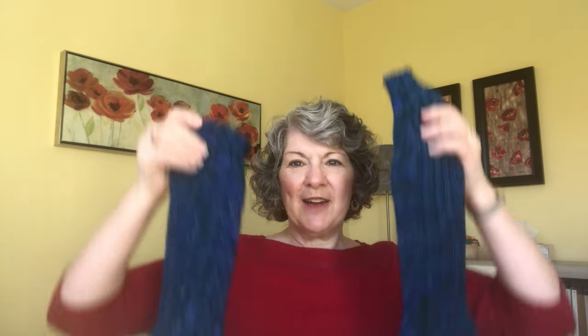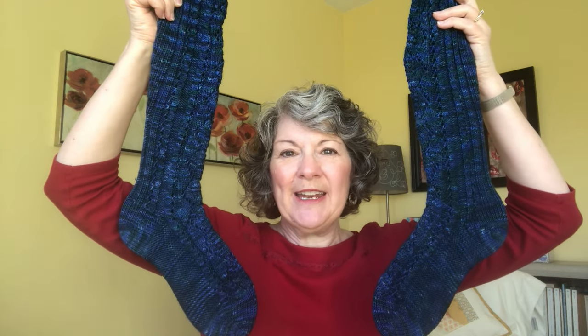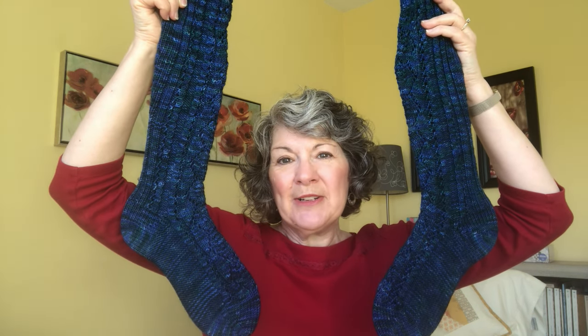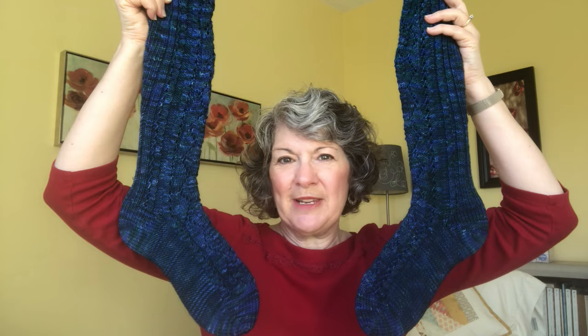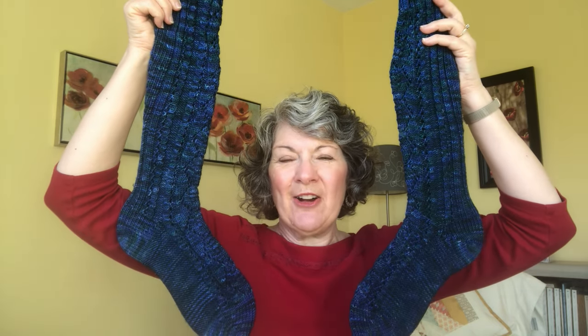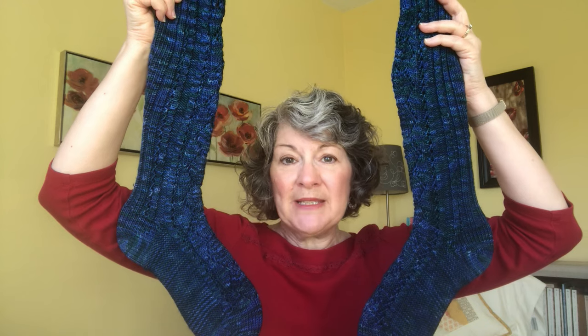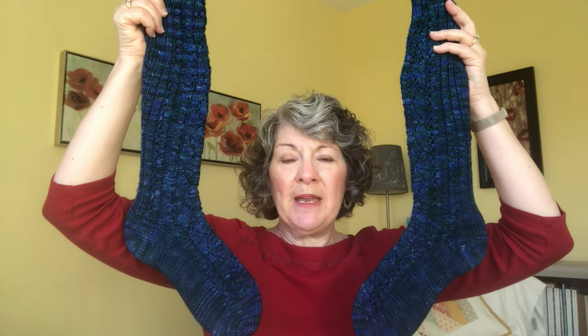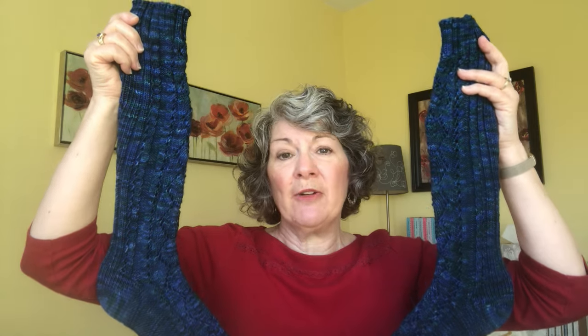We're going to start off today with some crazy long knee socks. I knit these between December of 2010 and January of 2011. The pattern is called Omasia Lane — which I suspect I'm saying wrong — and has something to do with trees and shrubs. These are a DK weight sock knit from the toe up, and I used Fleece Artist Merino 36 in the Deep Sea colorway. I made a number of modifications to custom fit these to my feet and legs, and all of those details can be found on my Ravelry project page, which I will link below. So let's take a look.